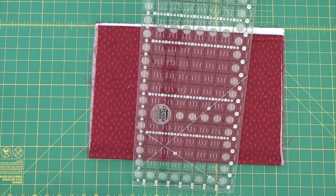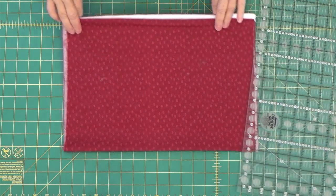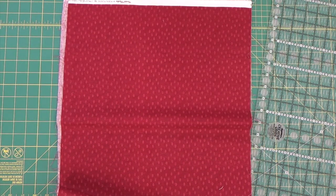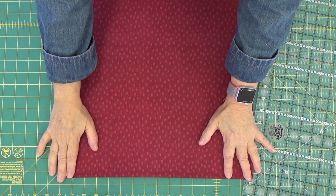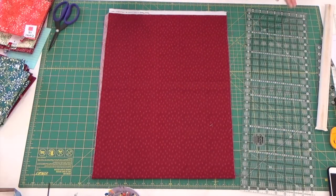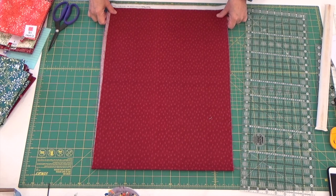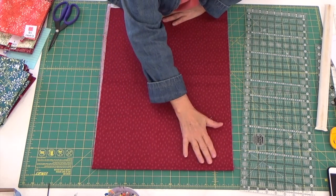I am going to use my Creative Grids 8½ by 24½ inch ruler and I'm also using the numbers on my mat. I depend on the numbers on my mat to help me keep things straight. The first thing I did was press all of my fabrics and also lined up my selvedge edge to the point where this part of my fabric is fairly straight. That's important. I've laid this out, lining it up against the bottom line of my board, making certain that my pattern is pretty straight and that I don't have any creases.